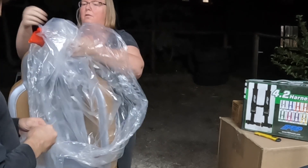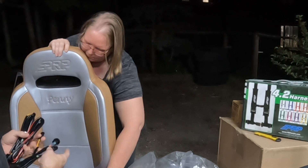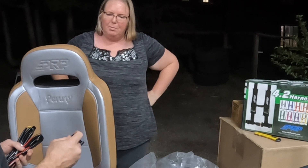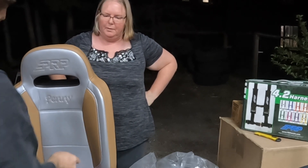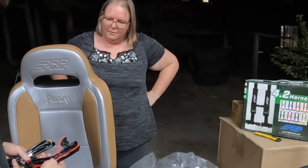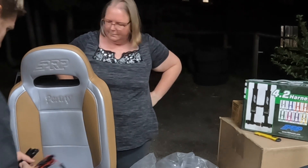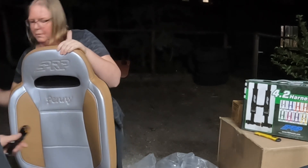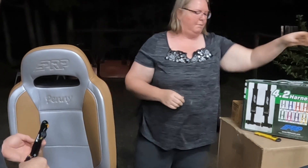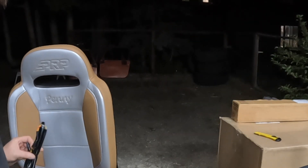We'll need this - that is a switch. Looks like a three-wire harness. There's already a switch, just your switch, so I will be able to use it at Trail Hero if I don't get it hooked up. This is a harness with a fuse - a hot wire, a ground, and a two-pin connector. And this is another harness with a three-pin connector and multiple two-pin connectors.